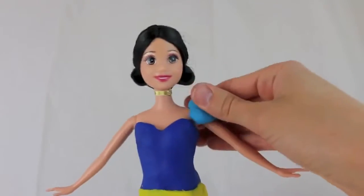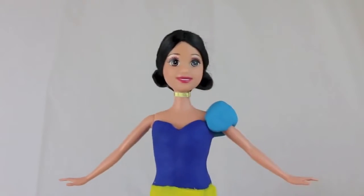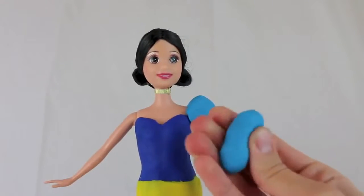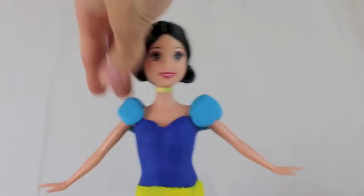We're just going to fold it across her shoulder just like this, and now we have one puffy sleeve. I take the same size ball and roll it out again in my fingers to make a cylinder shape, then start on one side of the shoulder and connect it to the back.